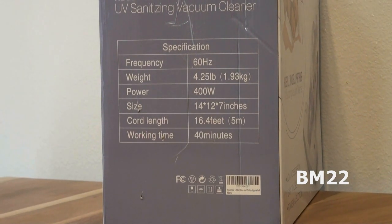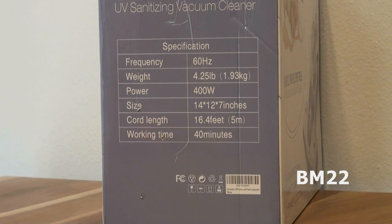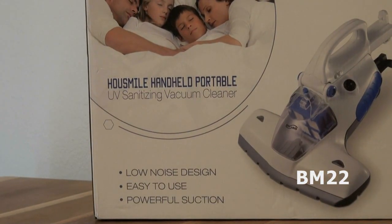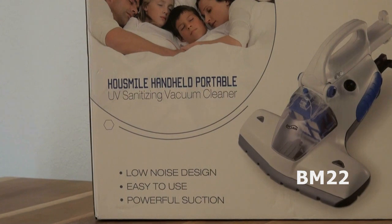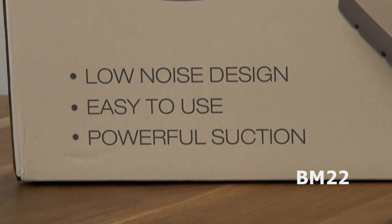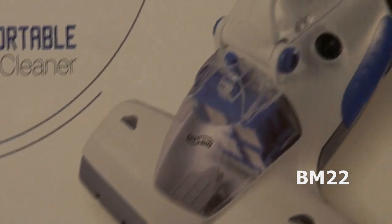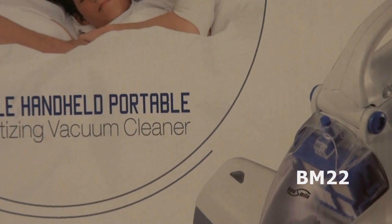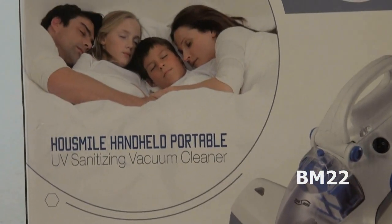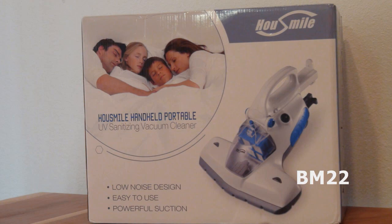But we don't have bedbugs where I live, so I'm not really concerned with that. But I am concerned with a claim like that — because if you can't believe that simple one, like a vacuum cleaner that heats up enough to kill a bedbug, how can you believe the claim that the UV light is actually a real UV light killing germs and viruses and not just some little Christmas light thing? It seems to have good suction and I'm really impressed with that, but I'm not sure about the UV light.